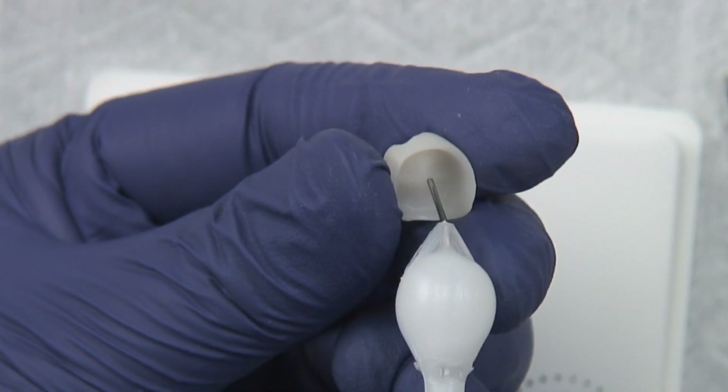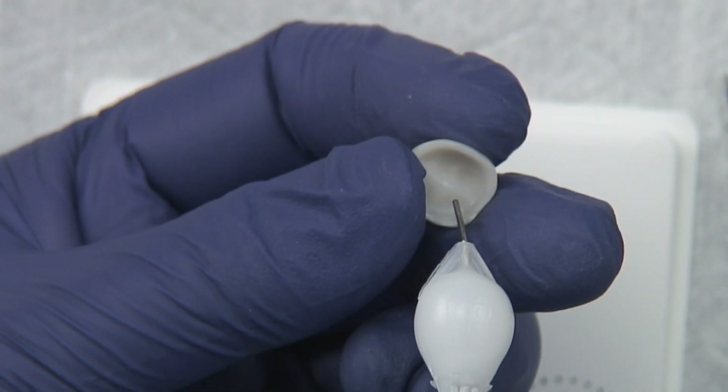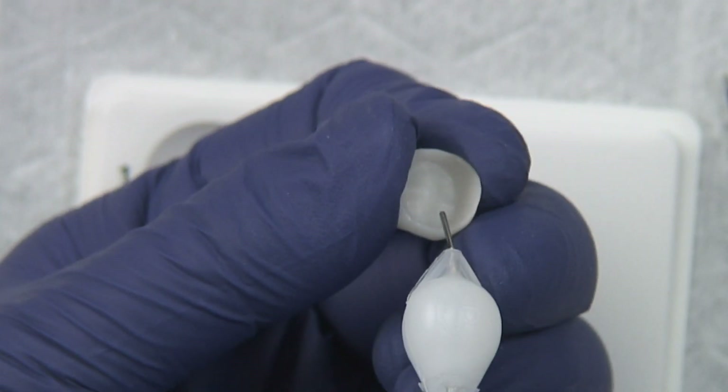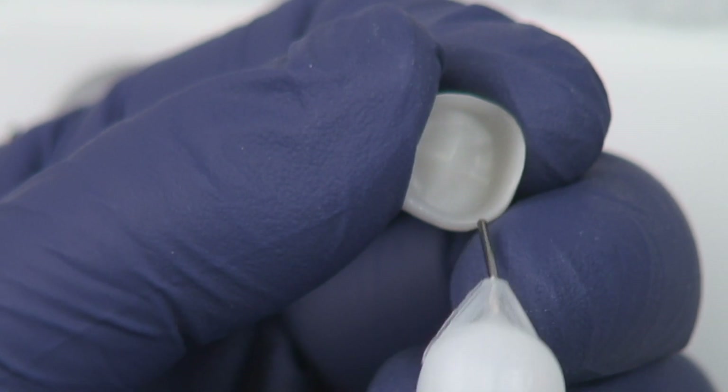You're going to air abrade the inside, or the intaglio, of the restoration. Keep in mind that you will not see a change in the surface like you do with E-max where it gets frosty — this is basically going to stay the same.